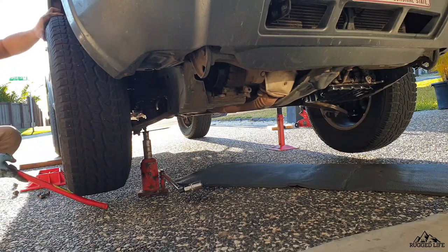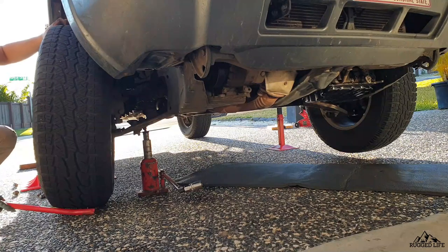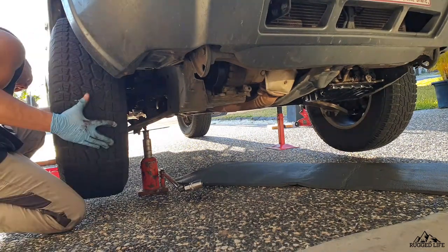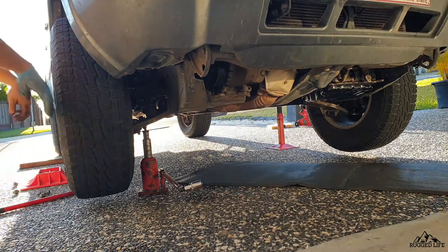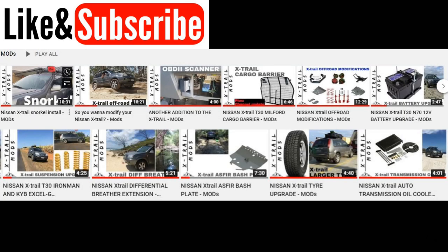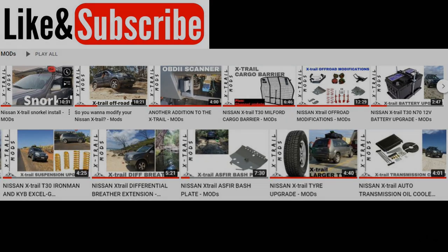So there you have it guys. This is obviously not a complete list of everything you need to check — this is just some of it, otherwise this video would be too long. So I might create a part 2 to run through more things. If you want to know any modifications I've done on my vehicle, I do have a mods playlist in my channel. Thanks for watching guys — make sure you subscribe if you haven't yet, and I'll see you in the next one.